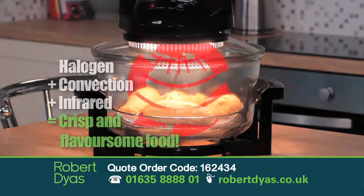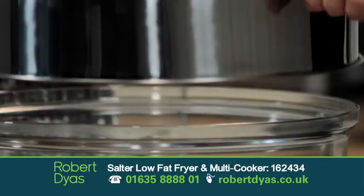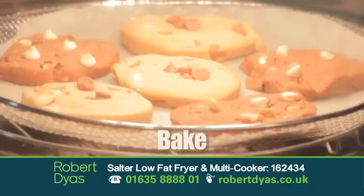The included accessories make it even more versatile, like the grill racks to cook a whole meal at the same time. There's also an extender ring that you can put on the top, so when you suddenly have lots of people turn up and you've got extra mouths to feed, you can put even more food in it — so it's great.